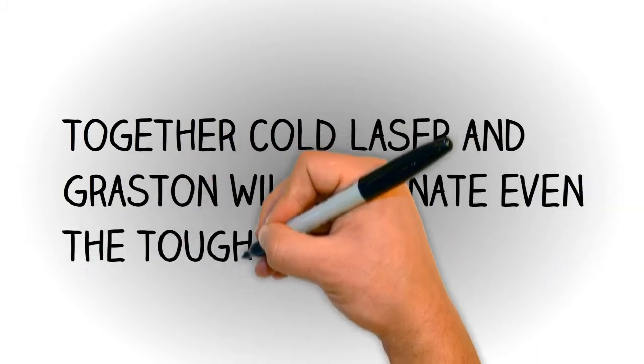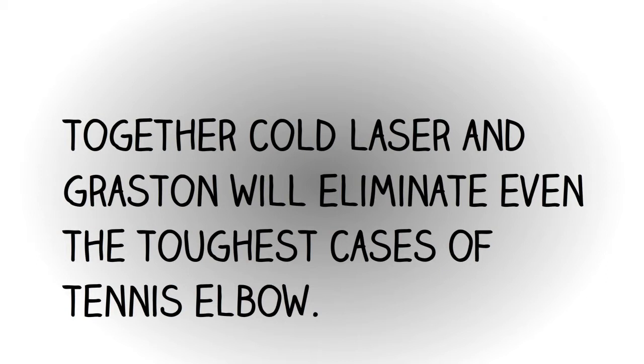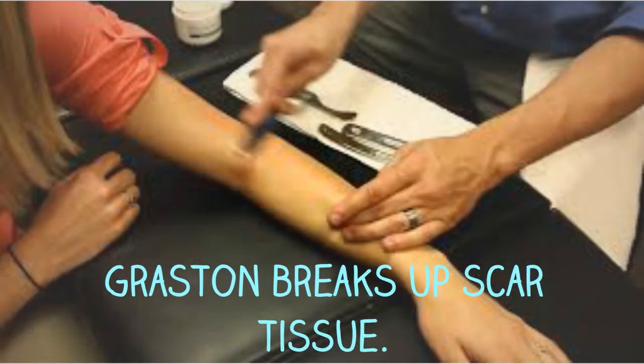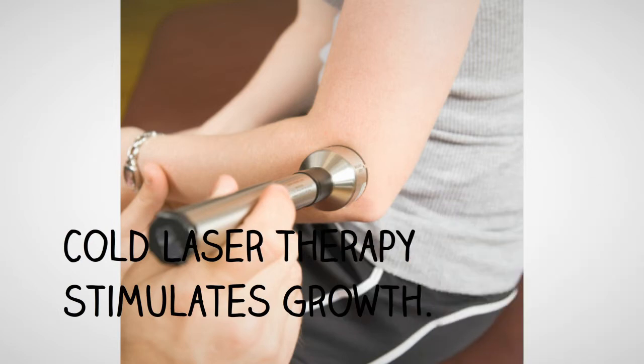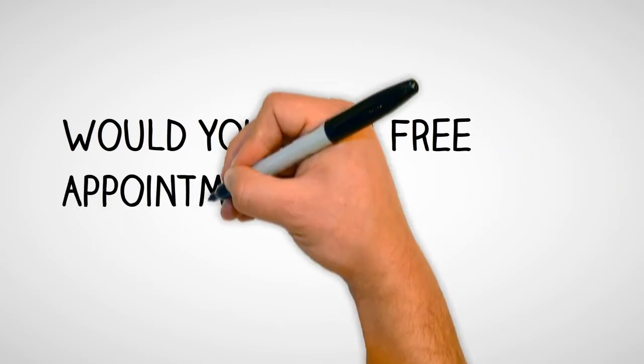Together, Cold Laser and Grostin will eliminate even the toughest cases of tennis elbow. What the Grostin does is it breaks up scar tissue, which you really need to do to heal. And Cold Laser Therapy stimulates growth so you can build new tissue.